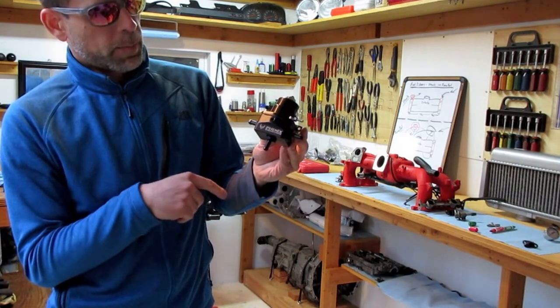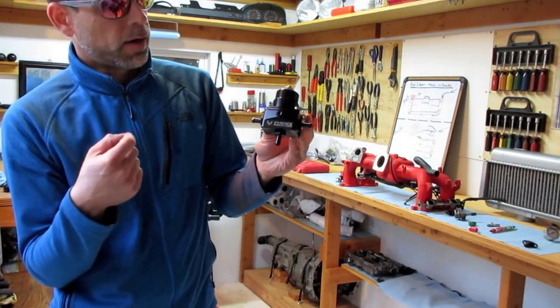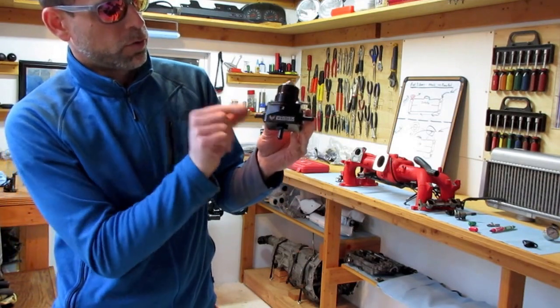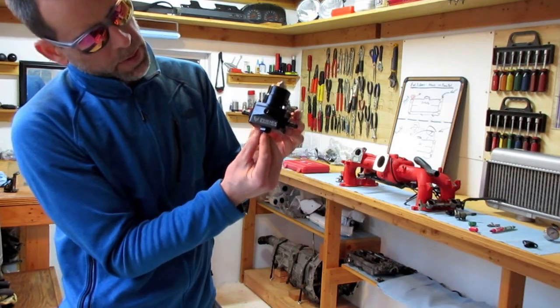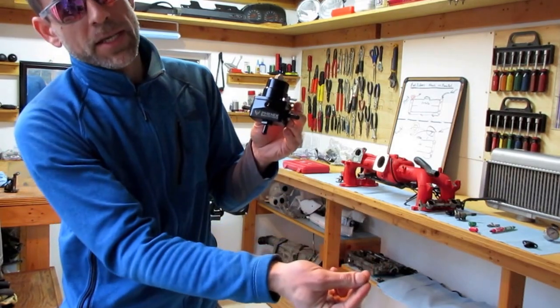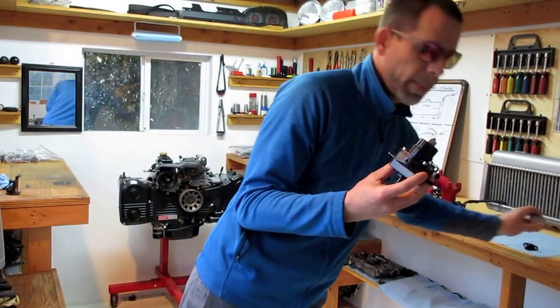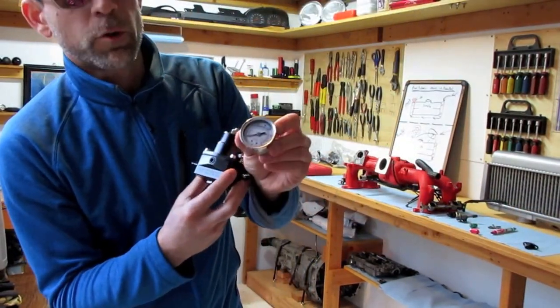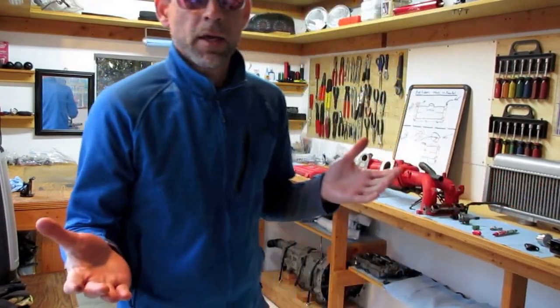This is the final piece in the system — an aftermarket fuel pressure regulator. Out of both fuel rails you'll have an outgoing fuel line going into the fuel pressure regulator. You can adjust the pressure on the top here, and this outlet will be your return line going back to your gas tank. There's also a little port in the middle for a fuel pressure gauge.